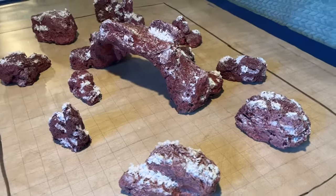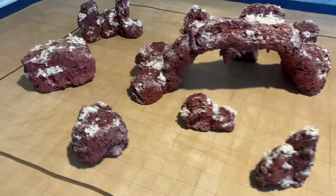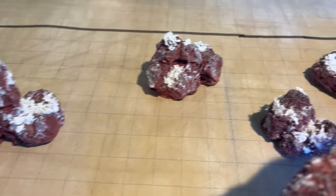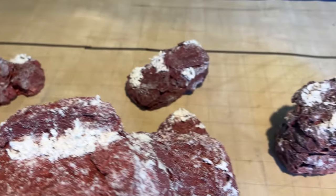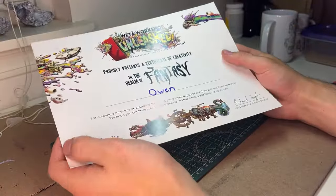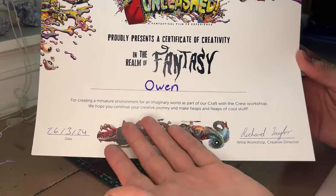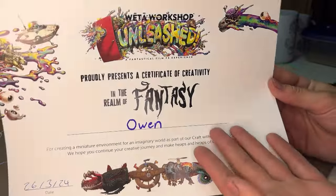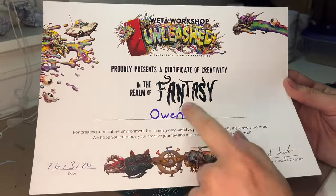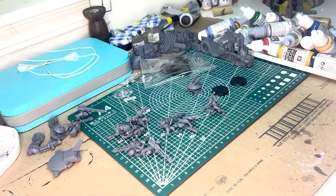Welcome! Today we are making some more free terrain for our tabletop battles and adventures using Weta Workshop techniques. I have flown to the Creative Holy Land of New Zealand and got officially certified by the Wacky Creative Workshop itself. As you can see, I have this super fancy, super official, super legit signed certificate. So let's hop into this new project, which of course means clearing our workstation.